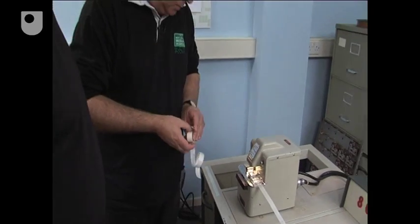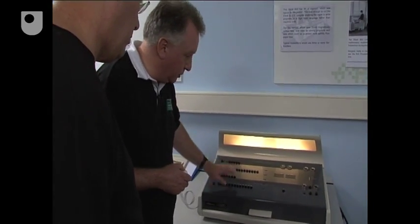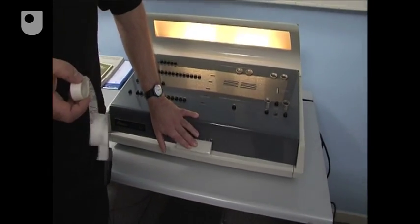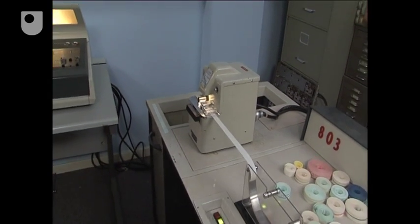Could we see it running? I've loaded the program into the reader. We need to go back to the operator's console, set the instruction up ready to read the tape. And now, Operate will start the tape loading.